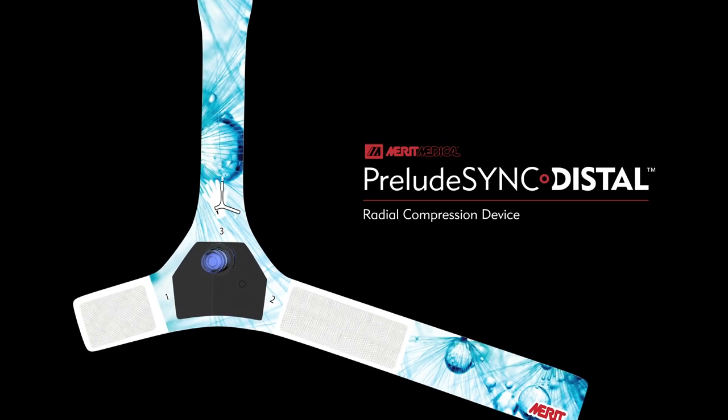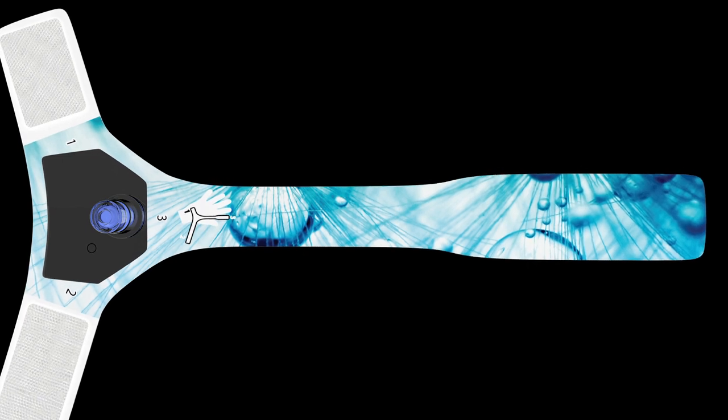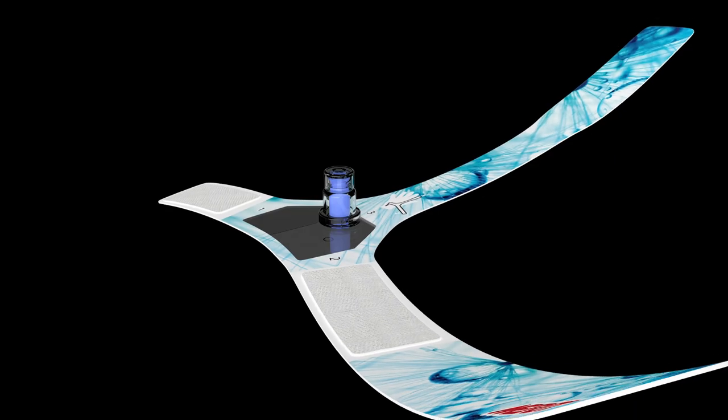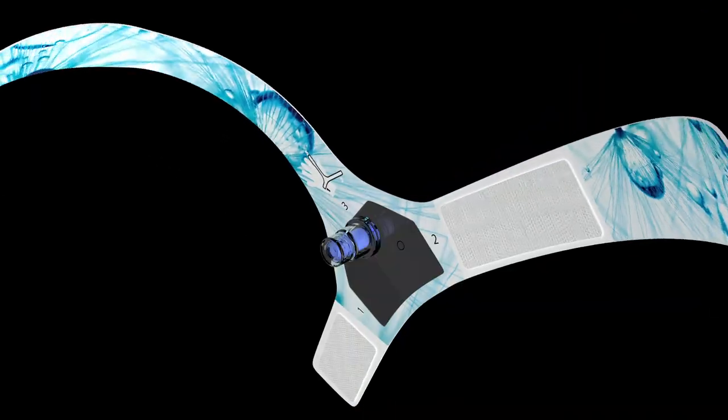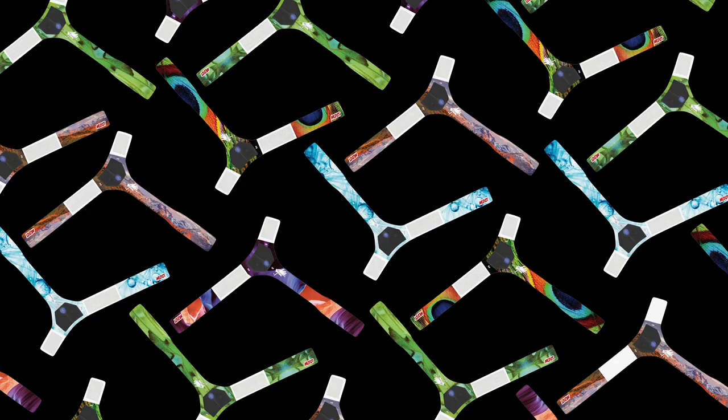The Prelude Sync Distal Radial Compression Device is a hemostasis device designed specifically for distal radial artery access sites. Prelude Sync Distal combines proven comfort and effectiveness with a unique band configuration and a variety of attractive designs.